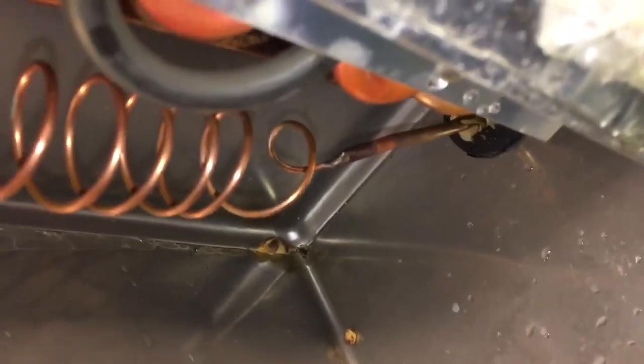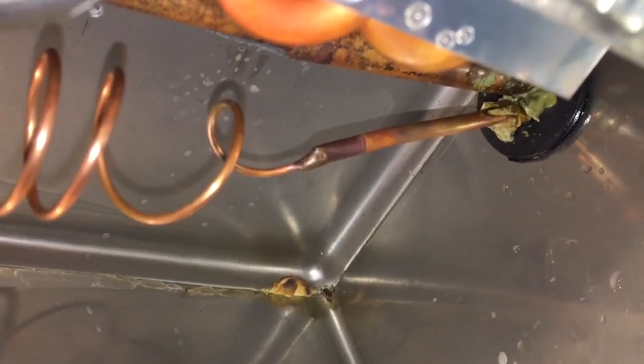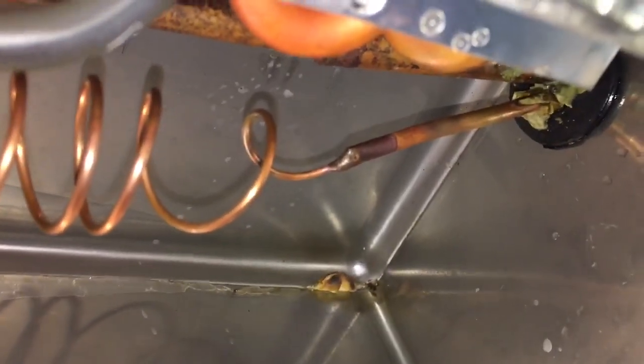I'm going to plug the cap tube on this thing — the liquid line right into the cap tube there. Chopped off a couple inches, blew it out, and everything's fine. Just put it back together with a new dryer down below, new access valves — same thing as before.